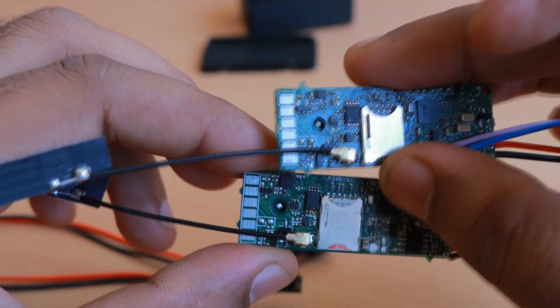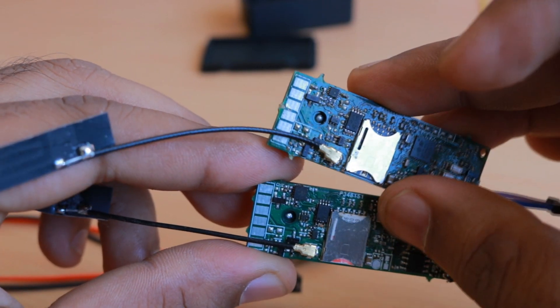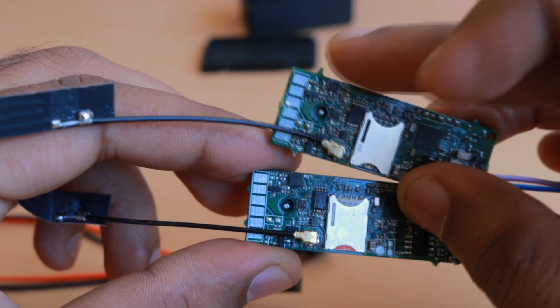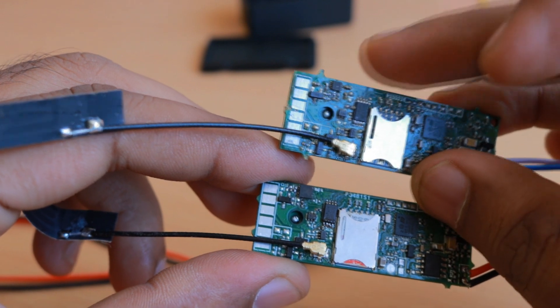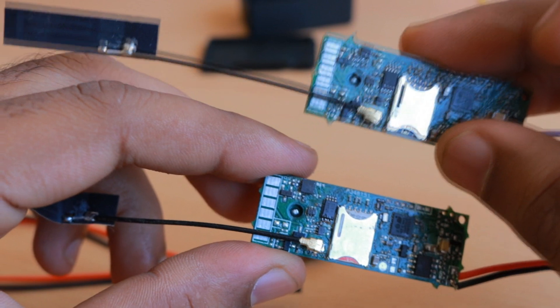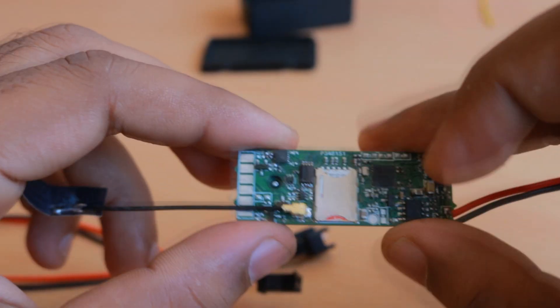This is the Valtrac version 2, and as you can see the accelerometer in the Valtrac version 2 is much smaller compared to the Valtrac version 2b. But that part was very rare to get — it was very difficult to source because there is some problem with the Freescale, now NXP, parts.